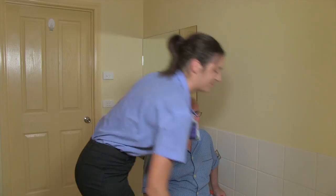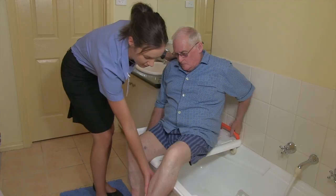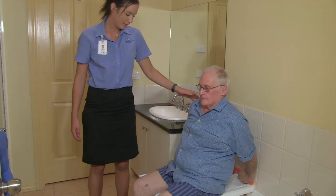Now we'll swivel back out. If the individual is having trouble lifting their legs, the carer can provide assistance by lifting them over whilst John swivels his bottom.